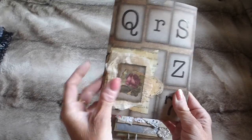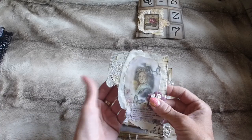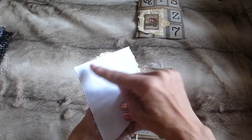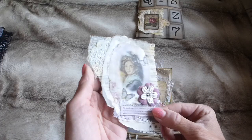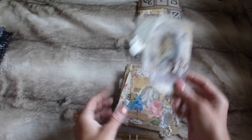The first item in paper pack one is this corner tuck spot — it's got a lovely lady on it, some flowers, some lace and things.